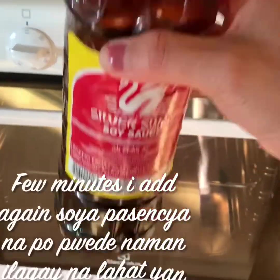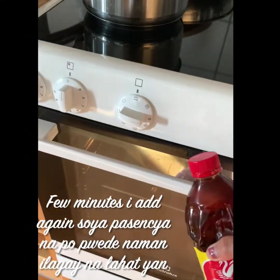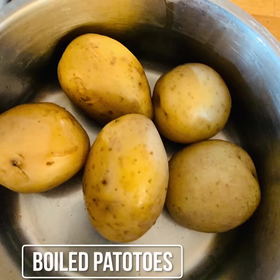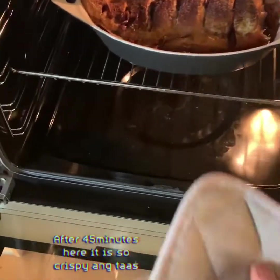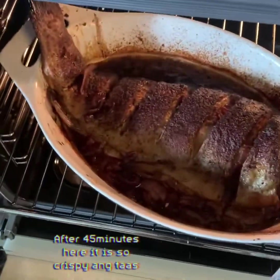Guys, I added patis — fish sauce. After 45 minutes, it's done. Very hot. It's already done. We'll see what happened. Looks good.